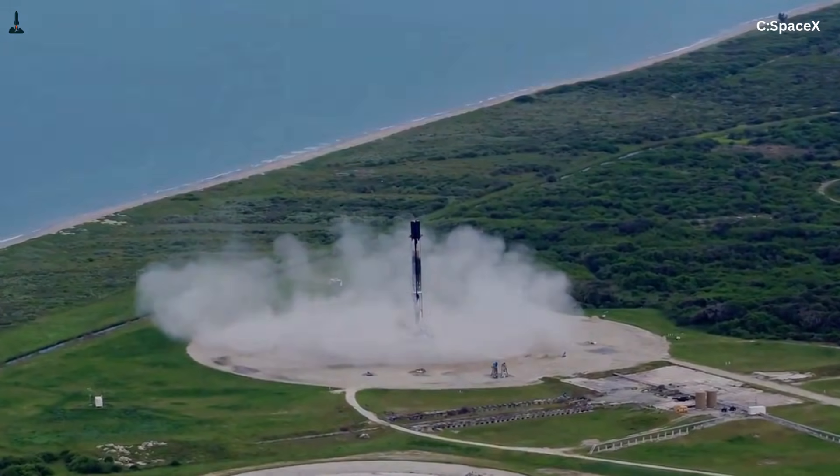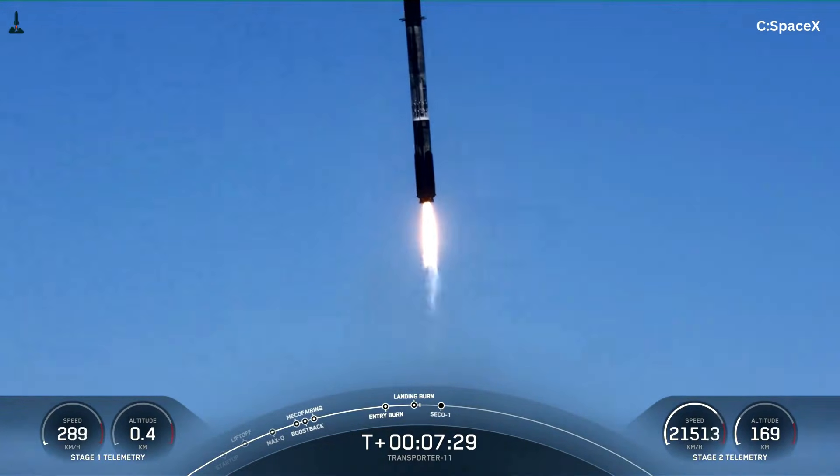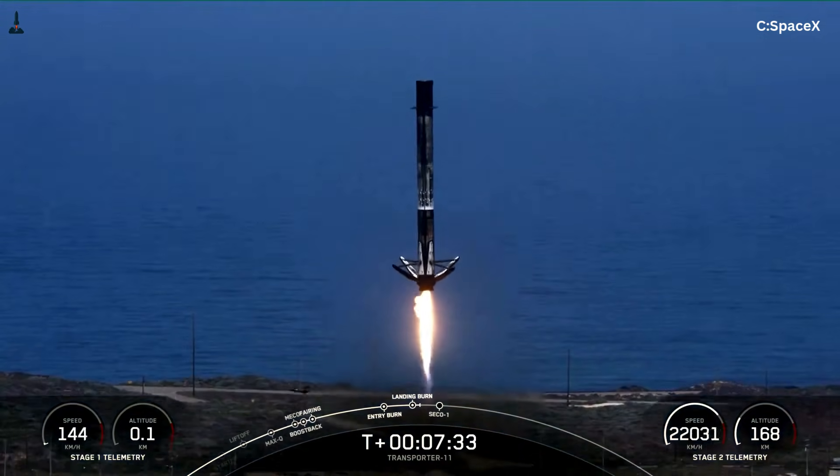The legs also include crush cores and shock-absorbing elements that soften the touchdown. All of this gives Falcon 9 flexibility. It can land on a drone ship in rough seas, or on a concrete pad without needing millimeter-level precision.